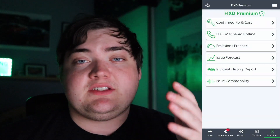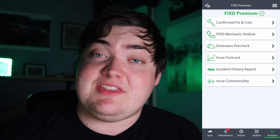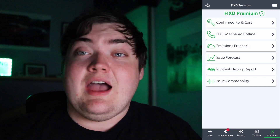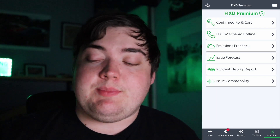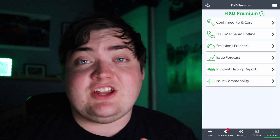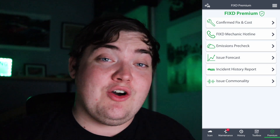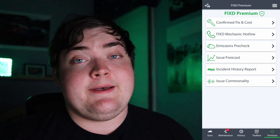Now let's go through the premium features. The first one is Confirmed Fix and Cost — a history of other people fixing the same thing that's broken on your car, how much it cost them, and what you can expect. The next one is the FIXD Mechanic Hotline. FIXD will actually put you in a conversation with a certified mechanic so you can call them and ask questions.